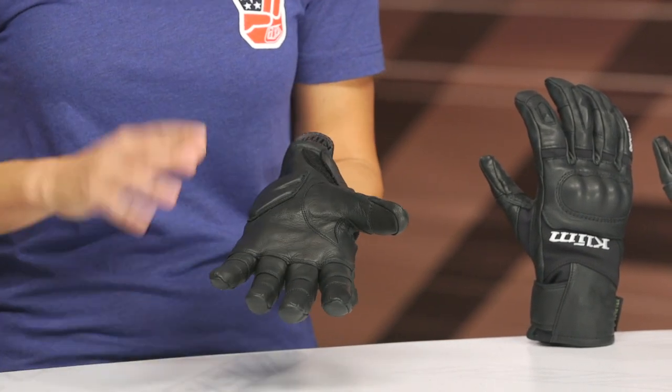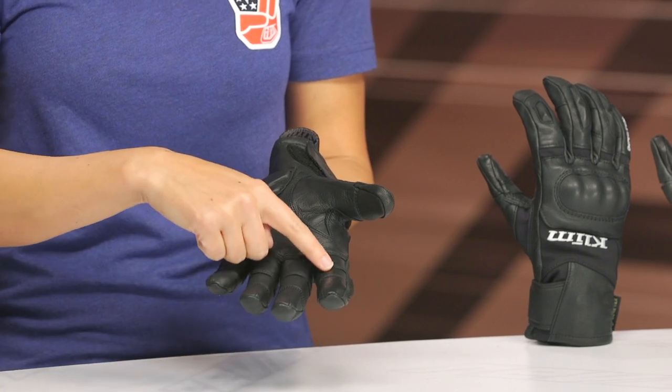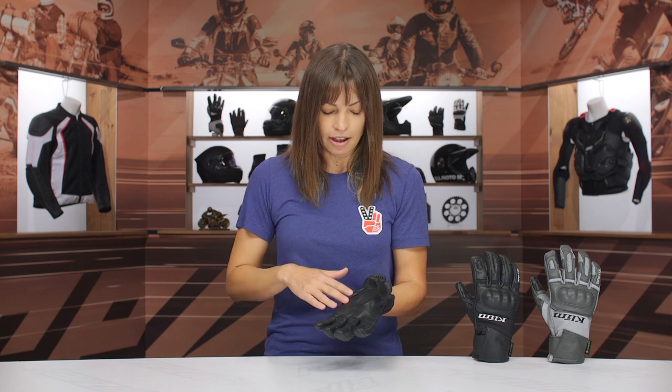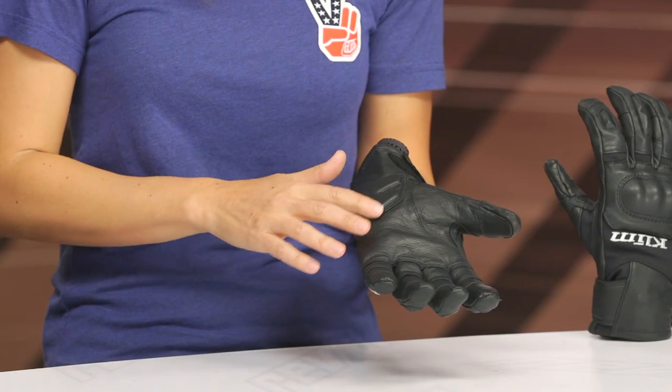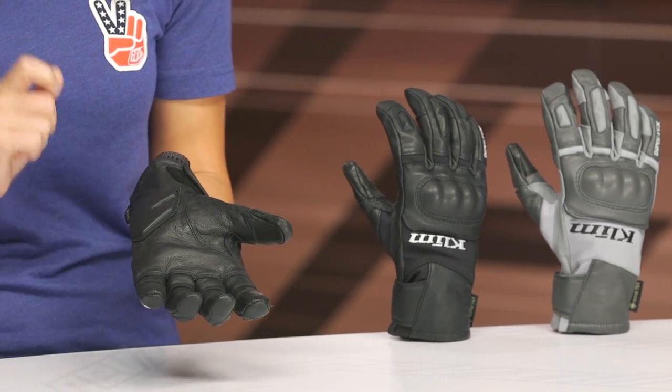Coming into the palm area, I want to talk about the pre-curve you'll see in the fingers — all that extra stitching and paneling gives a nice curvature to the fingers. Into the palm itself, it's not a double-layer palm, which is something we'd normally expect on a long-distance glove — that extra layer really helps with durability, so just bear that in mind. The heel of the palm does have a foam reinforcement and double-layer system, which is a good thing to have in that high-impact area.